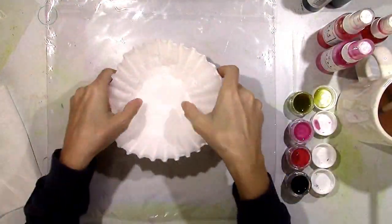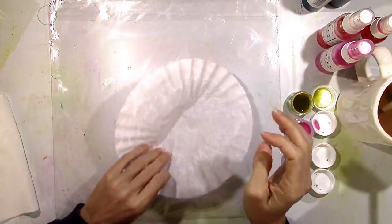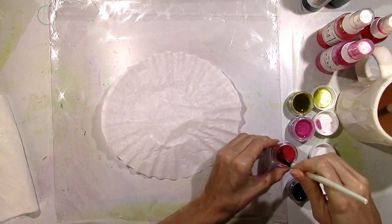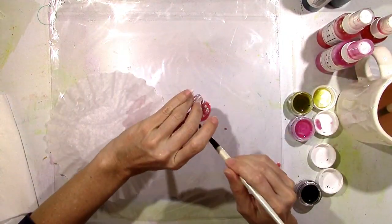Hey everybody, it's Missy from Shimmers again and I have something super fun to show you for fall. All you need is some coffee filters. I'm going to show you how to make some really beautiful, fun, and easy leaves using coffee filters and just about any of your Shimmers products. I've got some Aqua Hues here to start with and I'm just dabbing it right on to the plastic that I have here on my background.